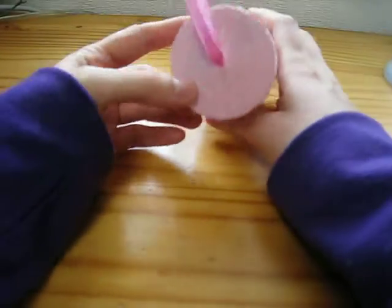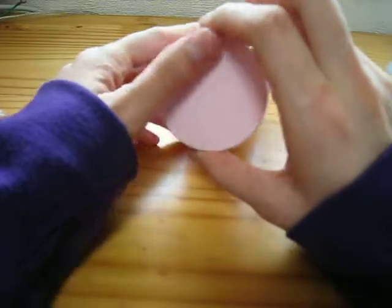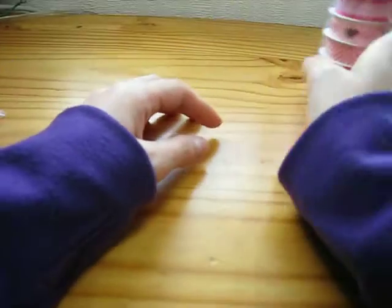I bought this from the store and then used washi tape to make it really cool on the top instead of seeing the label. I put just a circle die there, which is fun. I love the pink — it's a fun way to package things.